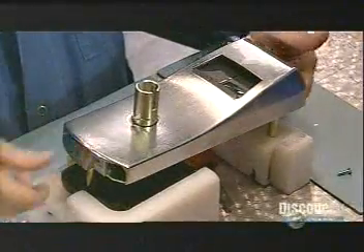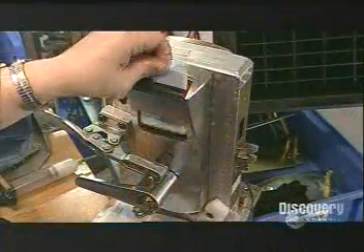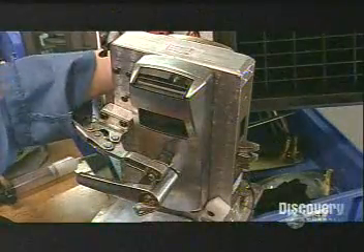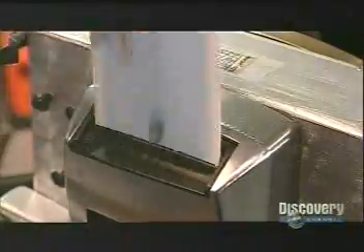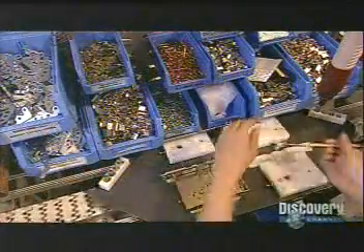The last step is to insert a battery pack — it holds three standard double-A batteries. The factory tests the lock using a test key card, because the lock isn't yet programmed to work with a specific card; that's done after installation.